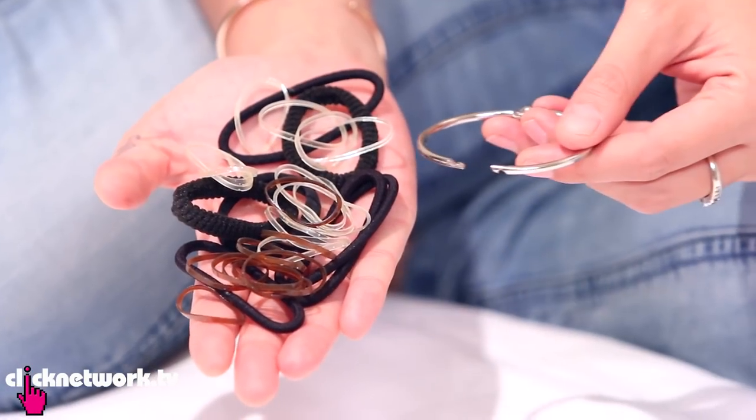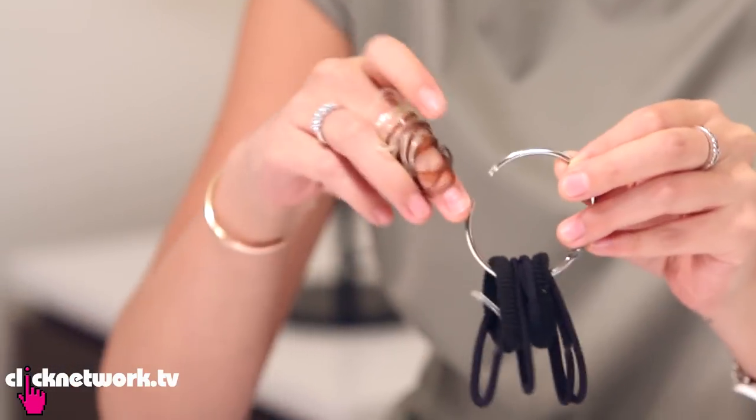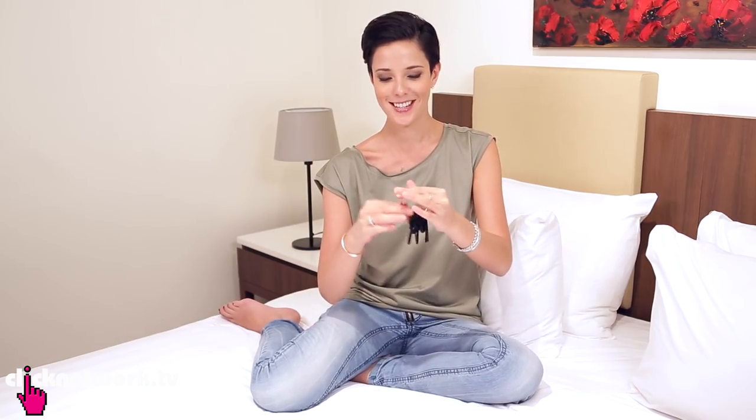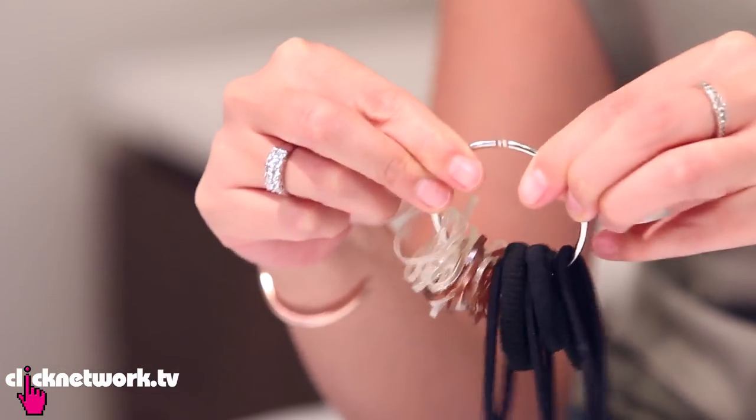If you're always losing your hair ties, here's a really simple way to keep them all together. You could use a book binder ring, or you could use a carabiner. Thread each hair tie through like so, clip it together. So each time you want to use one, you just grab one like so. Easy.